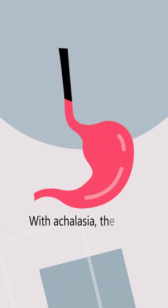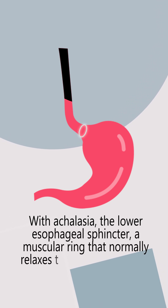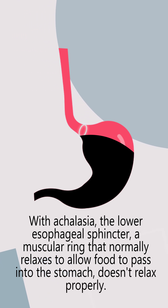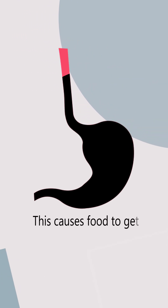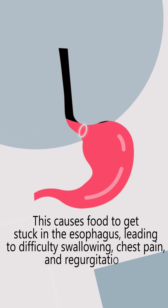With achalasia, the lower esophageal sphincter — a muscular ring that normally relaxes to allow food to pass into the stomach — doesn't relax properly. This causes food to get stuck in the esophagus, leading to difficulty swallowing, chest pain, and regurgitation.